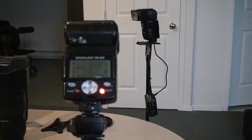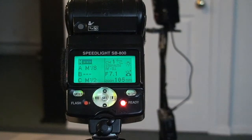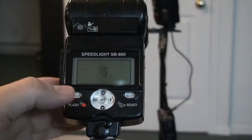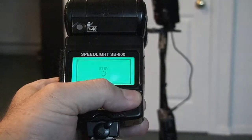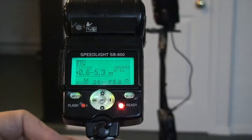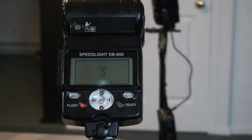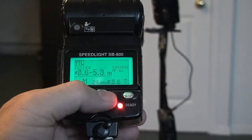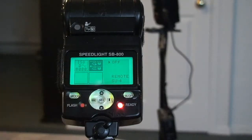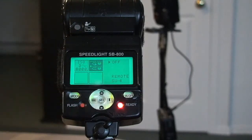Right now you can tell we're in manual mode. As soon as I turn off the camera and then turn off the mini — let's turn off the flash too — then turn on the flash and the mini, but leave the camera off. Go into the setup: there's not going to be any master mode available because the camera is not turned on.